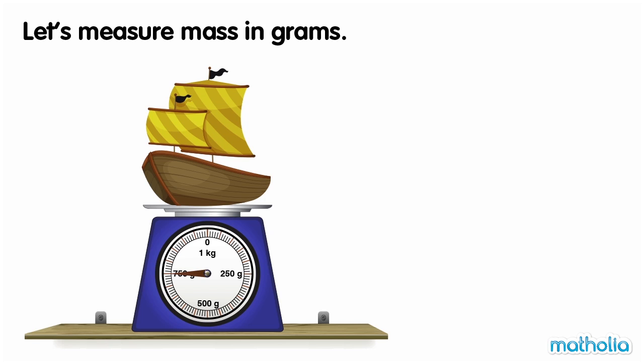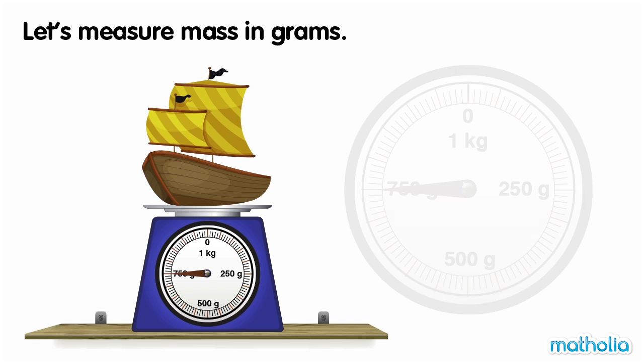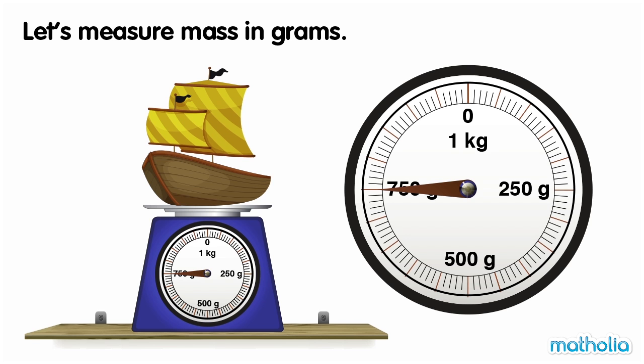Let's measure mass in grams. Let's measure the mass of the toy boat. The needle is pointing at 750 grams. The mass of the toy boat is 750 grams.